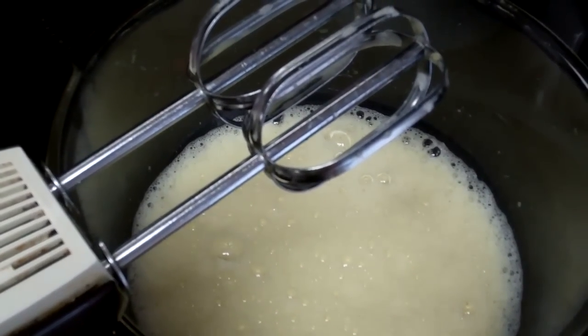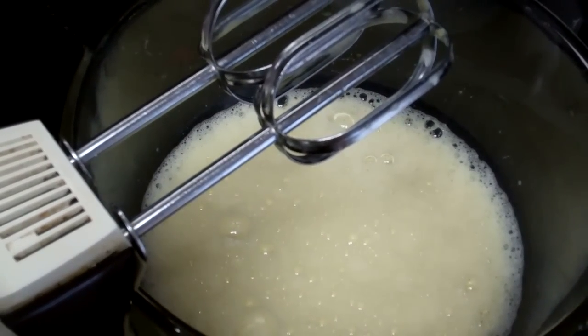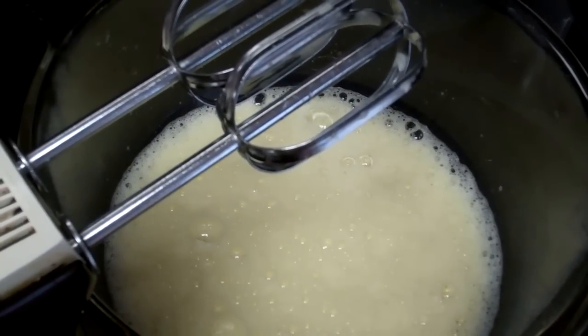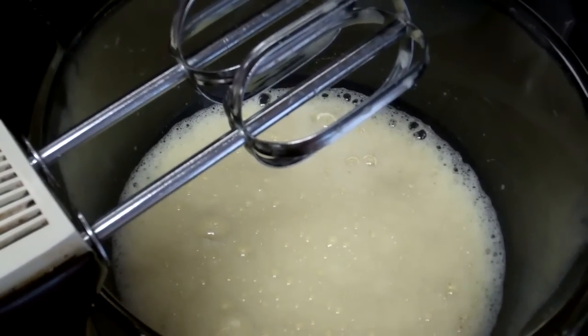This is my very easy pumpkin pie recipe that I'm going to share. I use the recipe on the Libby's canned pumpkin.